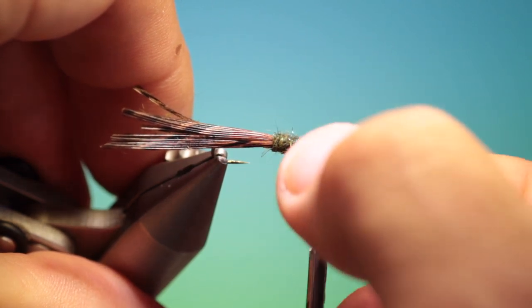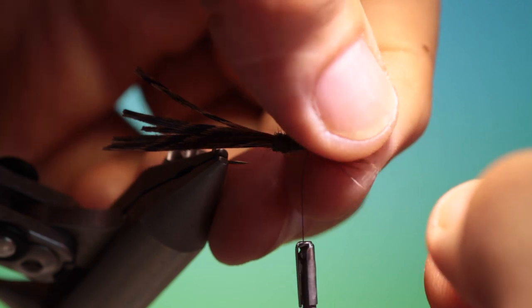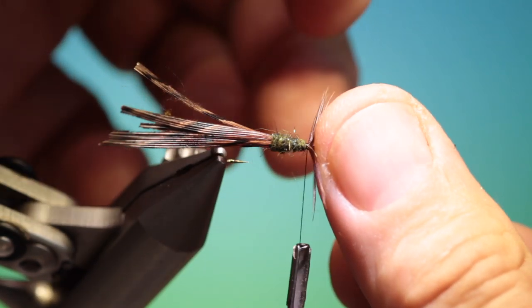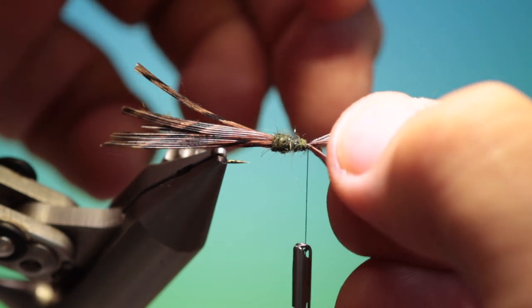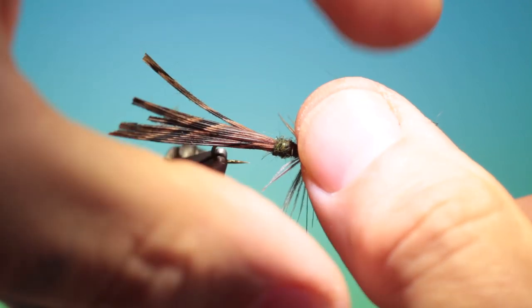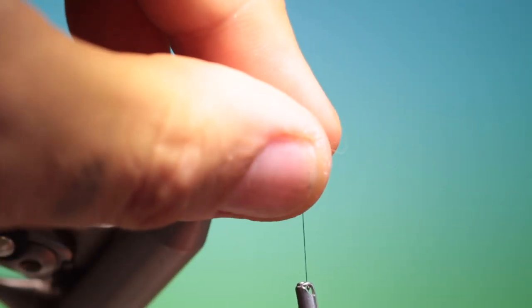We turn our vise this way. Separate their legs — about half and half. Not quite right. That should do us. Push these back and down.